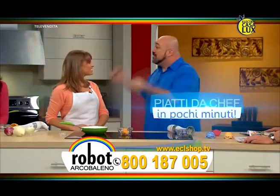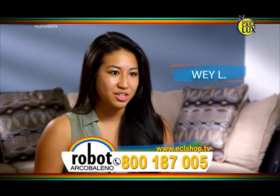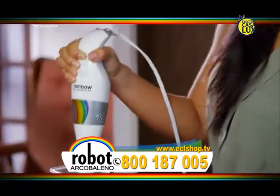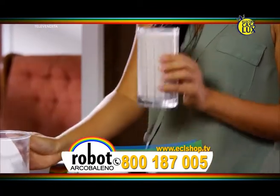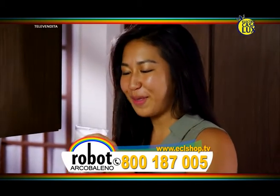Vado all'università. Ovviamente con il mio budget non posso permettermi una cucina super attrezzata. Con Robo Arcobaleno ho tutti gli strumenti che mi servono per preparare praticamente ogni piatto usando i miei ingredienti. Posso mettere tutto dentro, frullare e poi portarlo via quando esco. Con Robo Arcobaleno ho sempre lo strumento adatto all'interno della base d'appoggio.